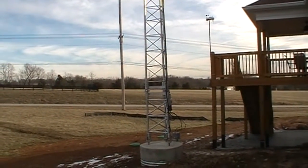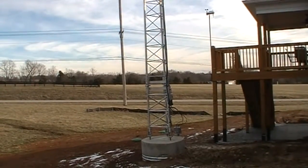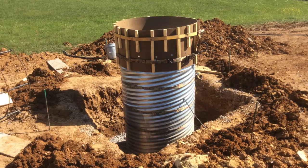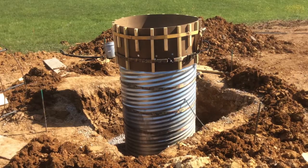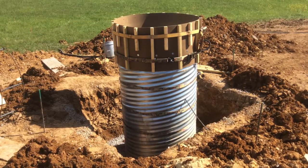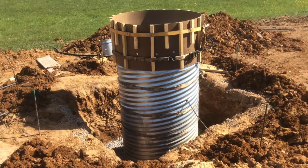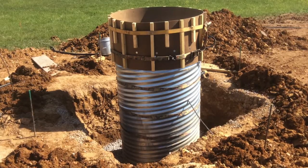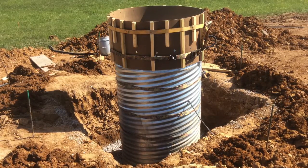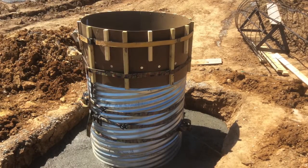A couple of things that might make it a little bit easier when aligning the motor and the shaft to the brackets. This installation required a 48-inch diameter base. We knew that we were going to hit bedrock about four feet down, so we dug a six-foot by six-foot hole about four feet deep. We used a piece of culvert piping and set that on the bedrock and leveled it out.